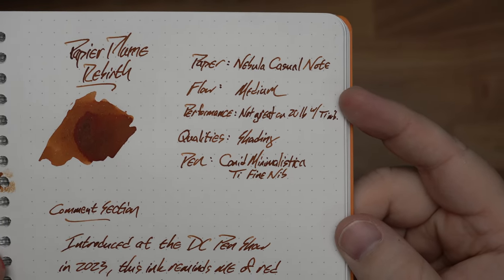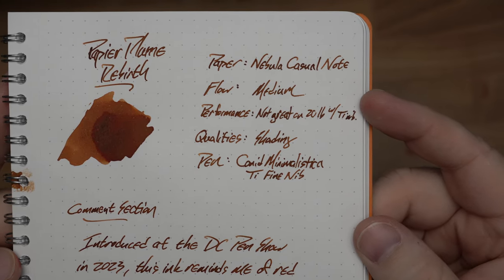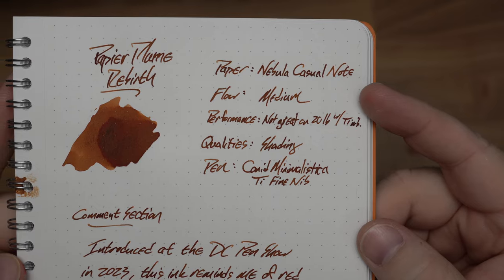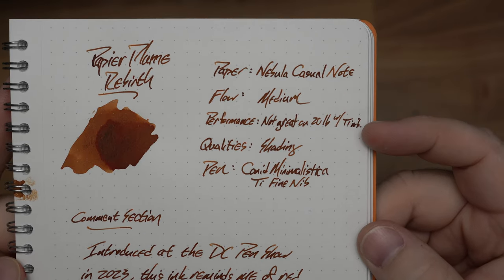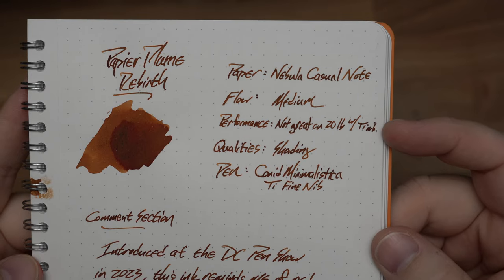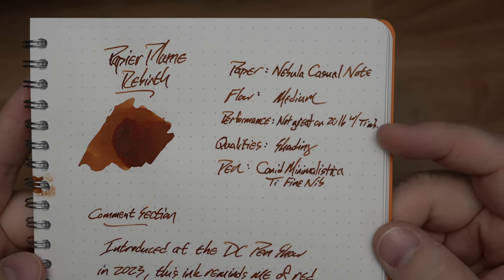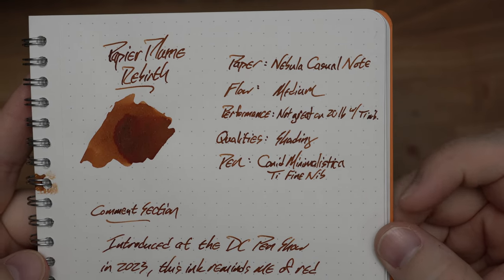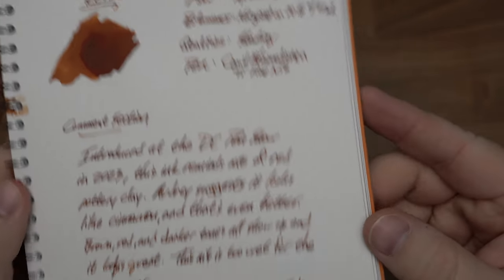Flow: medium. I know this nib is incredibly wet, and just the way it feels, this is a medium ink — neither wet nor dry. Performance: not great on the 20-pound with the titanium nib, but I think it'll actually be fine with other nibs. I think this is just because it's throwing a lot of ink at the old page on that bad paper. Qualities: plenty of shading.